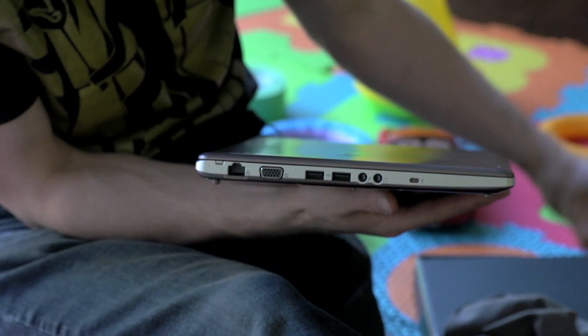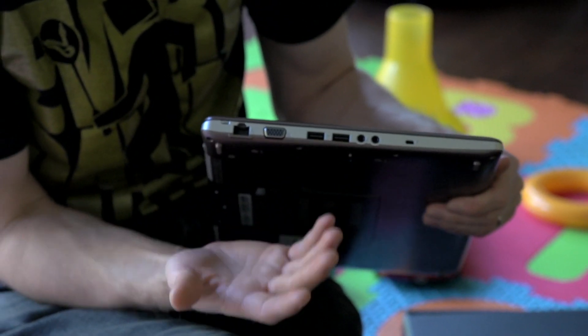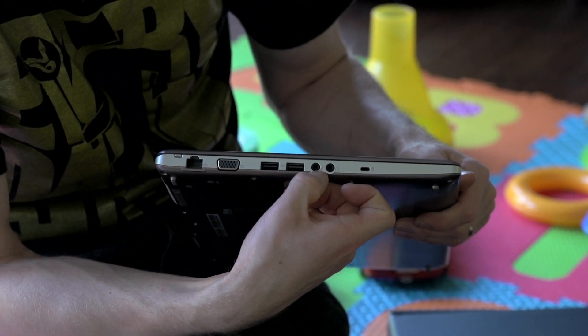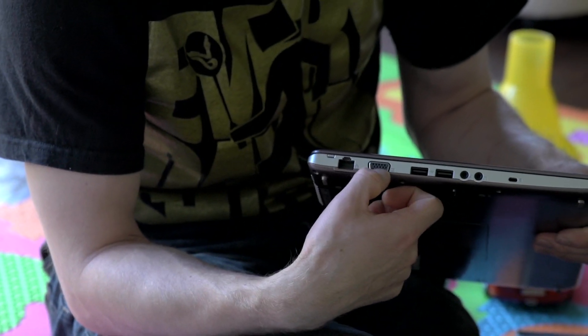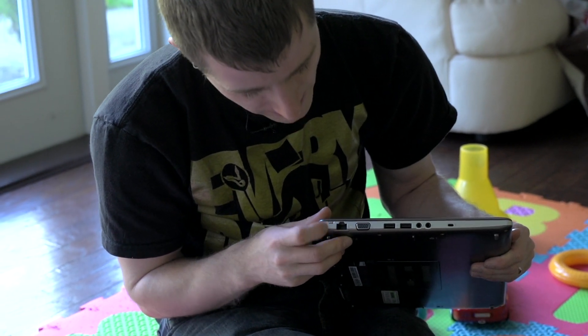In terms of I/O on the side, this is part of the reason why it might not be as thin — performance parts inside. So you've got a Kensington lock, headphone jack, microphone jack, two USB 2.0 ports, VGA out — which is handy especially if you're traveling on business — and Gigabit Ethernet. It has things like an Ethernet port.